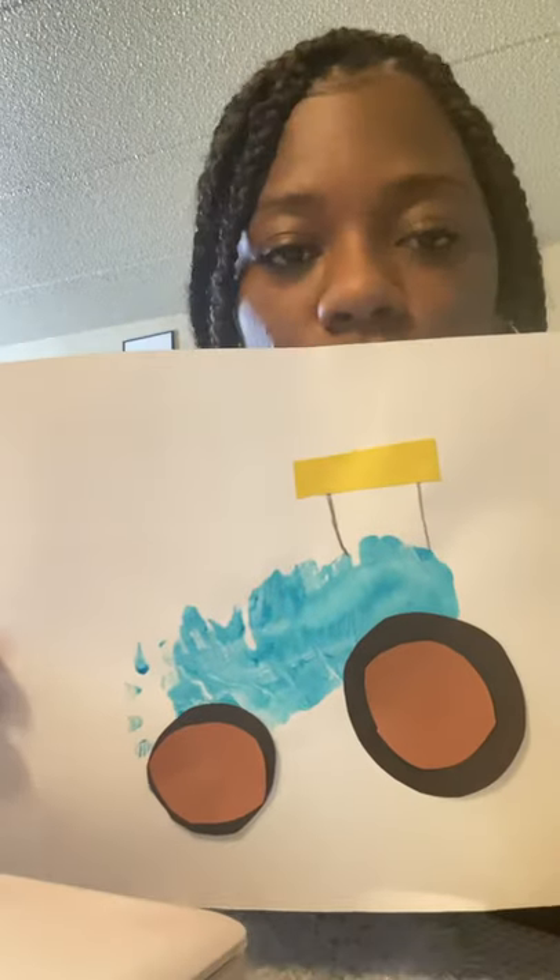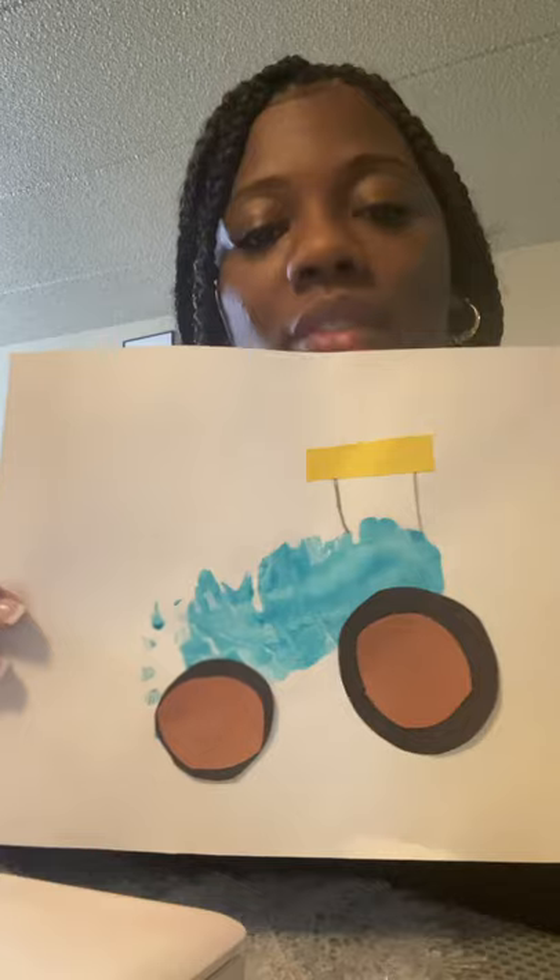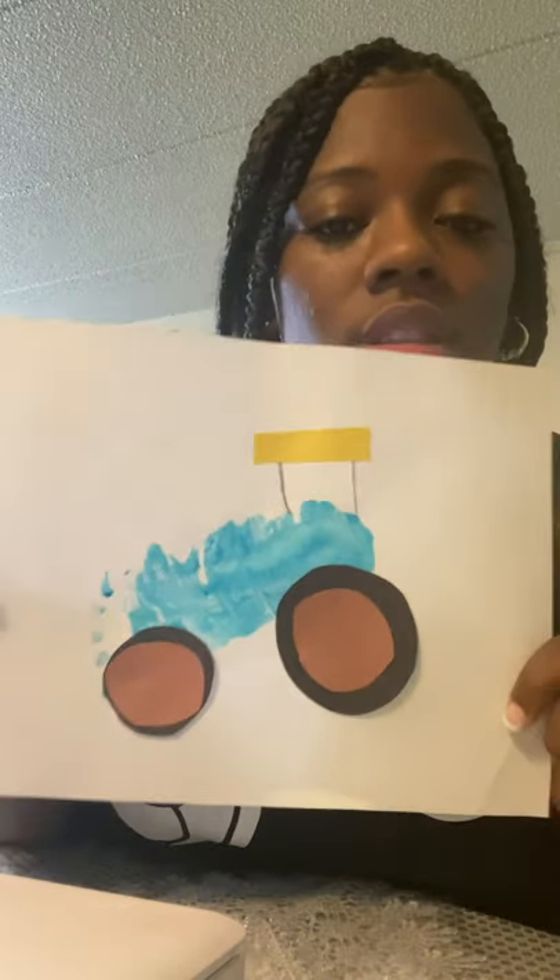And there you have it — a blue tractor! Have fun with your activity, guys. Make sure to post it on ClassDojo so that I can see that you guys participated. Have fun!